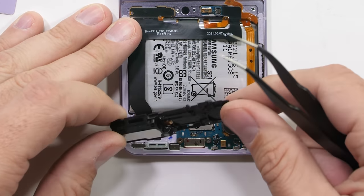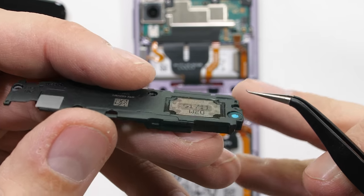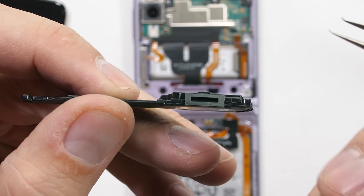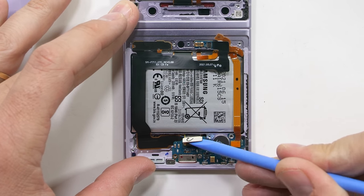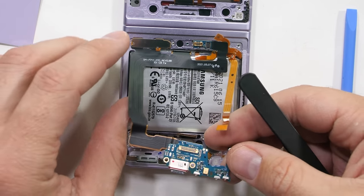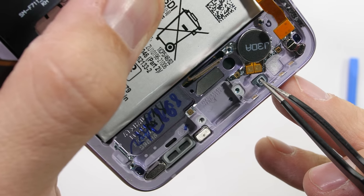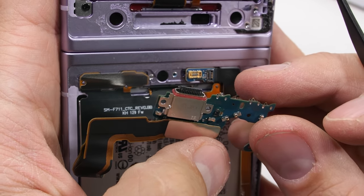Inside the loudspeaker, we have the same foam sound-dampening balls that we find in most high-end cell phones, including the iPhones. There is no waterproofing on the unit itself, but there is some down on the frame. I can unclip the folding display ribbon, and down here are those little ingress protection screens to help keep the water out of the loudspeaker and microphone holes. The Flip 3 is IPX8 water resistant, just like the Fold.